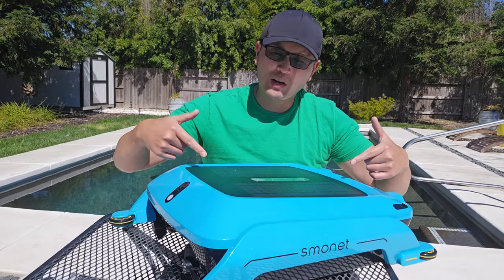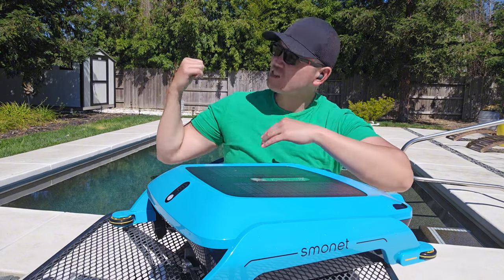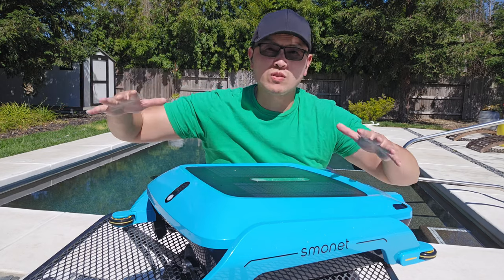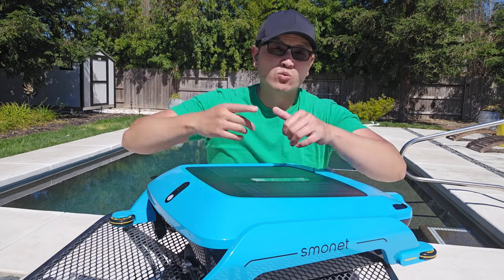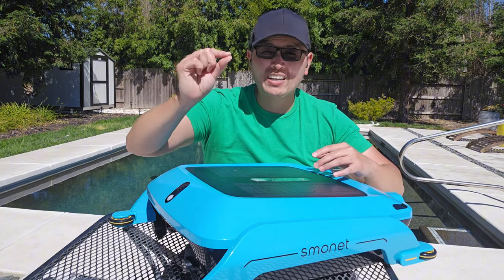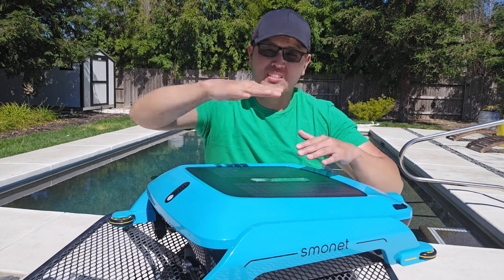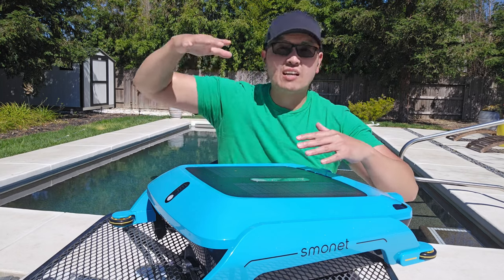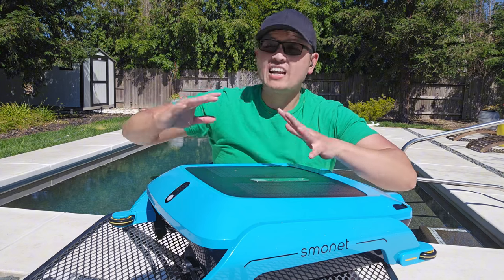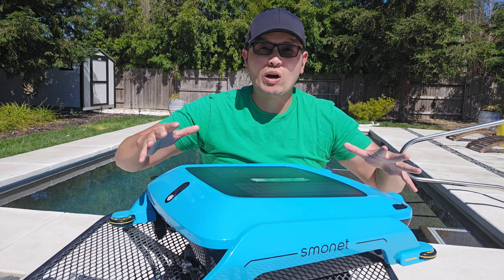So the Smolnet SR5 here is an automatic pool skimmer. They're designed to be placed inside of your pool and float on the top surface. They move around and capture all sorts of debris — small, medium, large debris, twigs, branches, whatever is on the top surface, even small fine debris particles like pollen, sand, bugs, and even hair. It'll pick all that up and the whole idea is that it picks up debris on the top surface before it has a chance to sink down to the bottom, thus keeping your pool cleaner longer, and this works amazingly well for that reason.